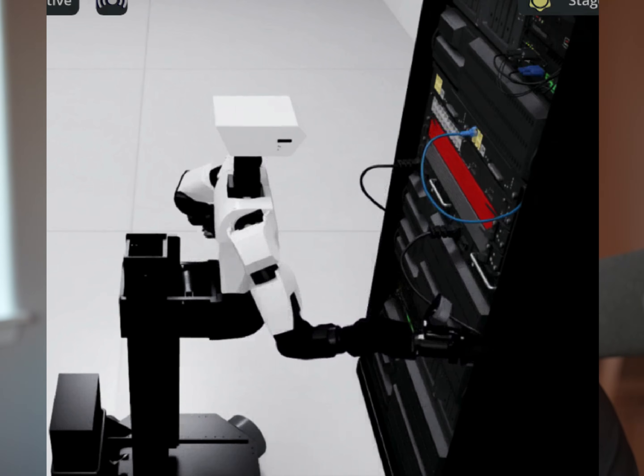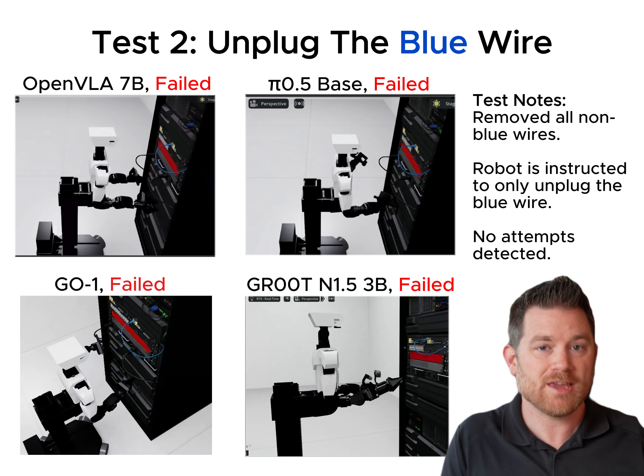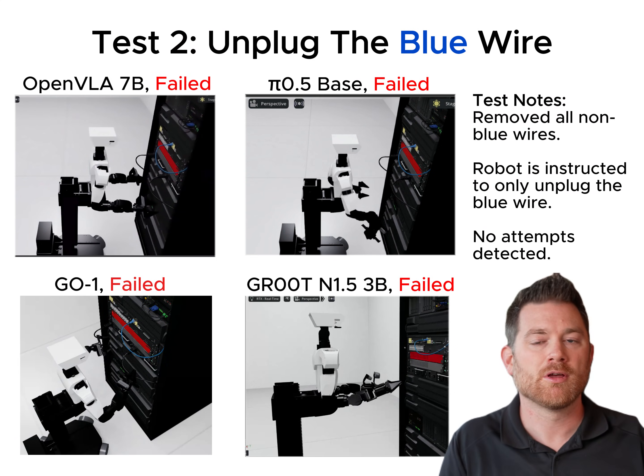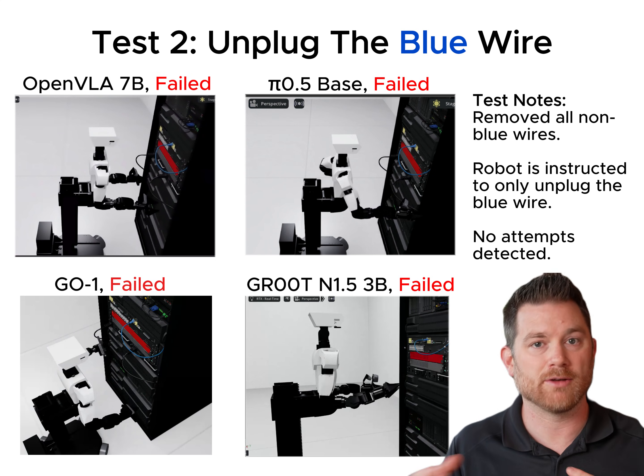In test two, we really simplified that server rack. We got rid of pretty much most of the wires and kept just one blue wire. Can it unplug that one blue wire? Again, you can see the robots miserably failed at this — they don't even get close. So then I started to think, maybe the problem isn't the number of wires. Maybe it's the fact that it doesn't understand the context of unplugging a wire.